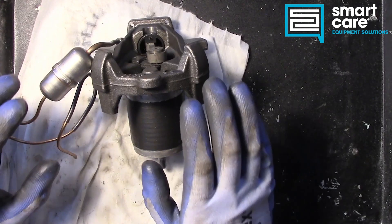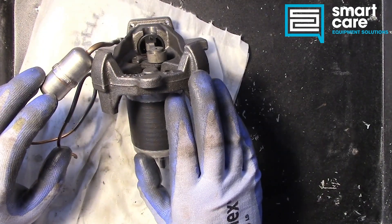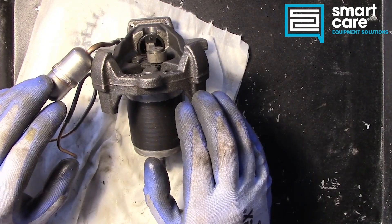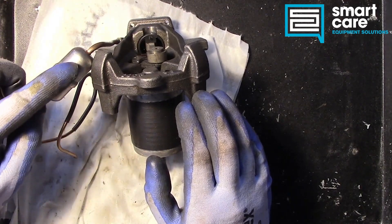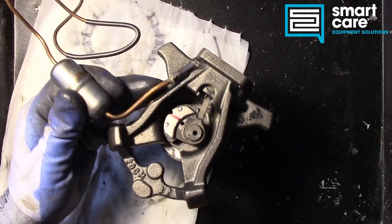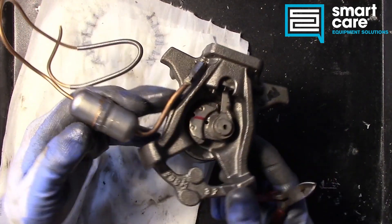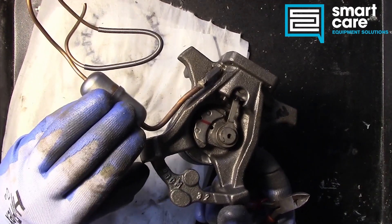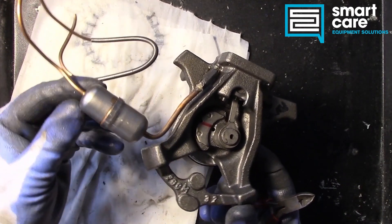Hi folks, Jack here again for a quick follow-up episode — Teardown Tuesday short. What we're looking at here is this little tiny pressure vessel that was part of the compressor mechanical teardown. When I did that teardown, I didn't really get into what that thing is or what it does, so we're going to talk about what I think it does and we're going to open it up so you can see inside it.